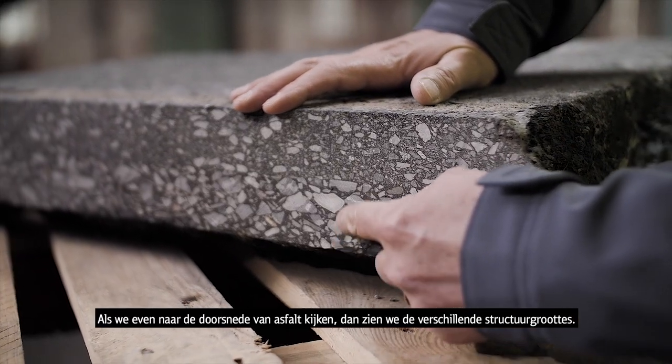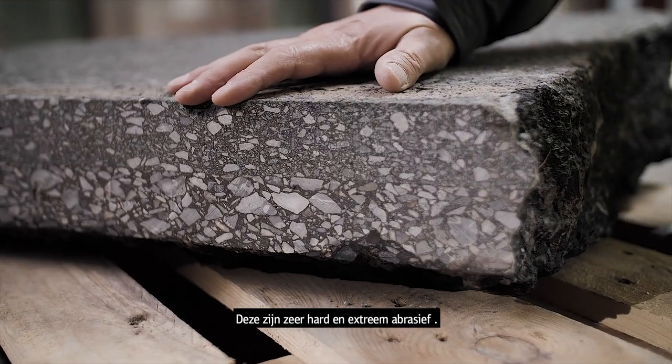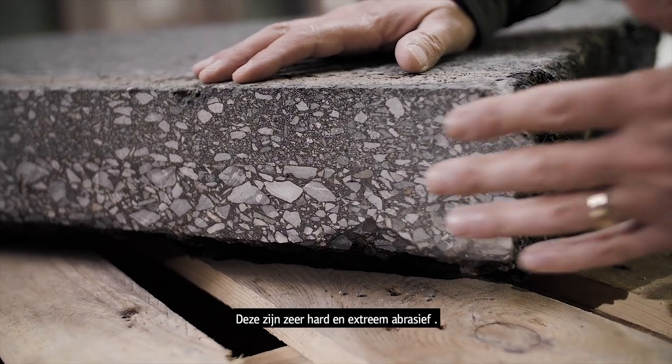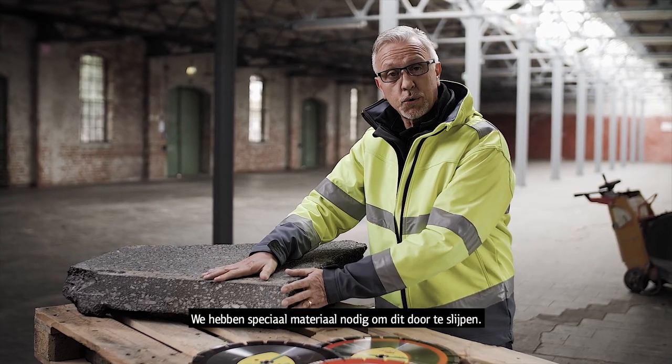Asphalt itself — if we look at the cross section here, you'll see the different sizes of aggregate, and this is very, very hard and also extremely abrasive, so it needs a special type of tool to cut through this.